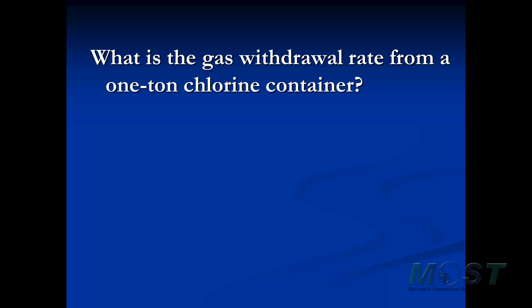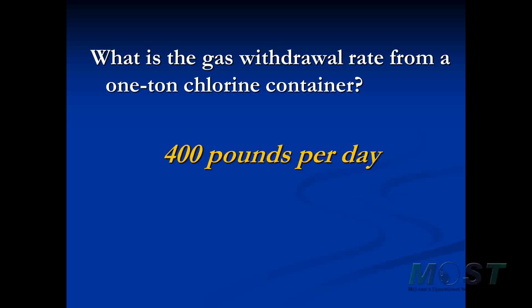What is the gas withdrawal rate from a one-ton chlorine container? The liquid withdrawal rate is basically unlimited, but the gas withdrawal rate from any of our containers is limited. The nominal rate of gas withdrawal from a ton container is 400 pounds per day. The nominal gas withdrawal rate from the 150 pound cylinders is 40 pounds per day. Those numbers are nominal and are based on the ambient temperature surrounding the containers.